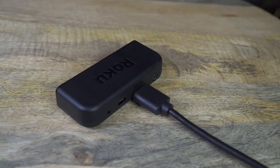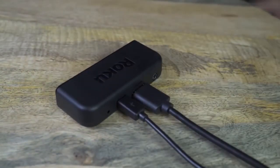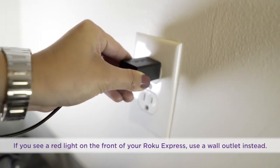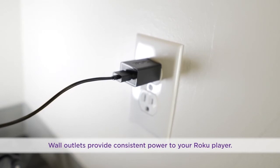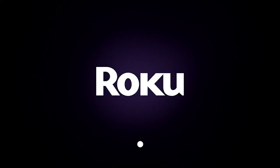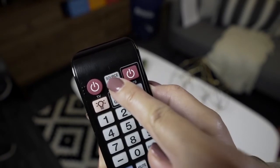You won't see anything on the screen yet. Power up your Roku player and the remote. Connect one end of the micro USB cord into the Roku player and the other end into either the USB port on your TV, or use the included power adapter to plug directly into a wall outlet. In a few moments, you will see the Roku logo on your TV screen. If you don't see it, make sure you are tuned into the correct input on your TV.